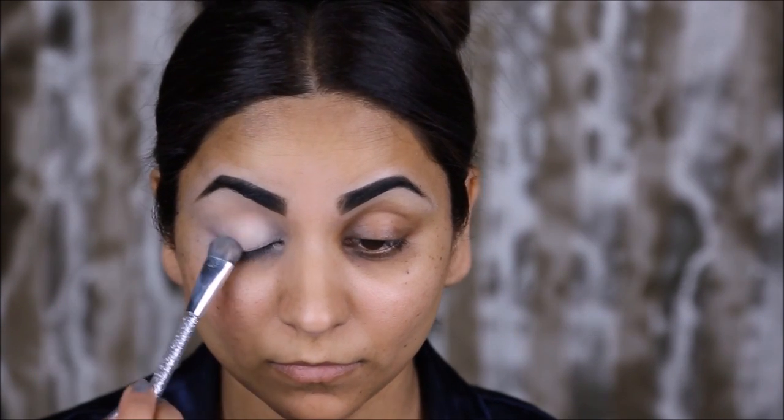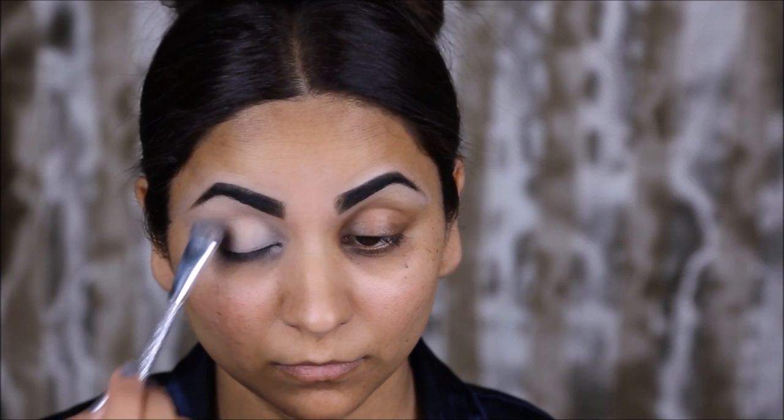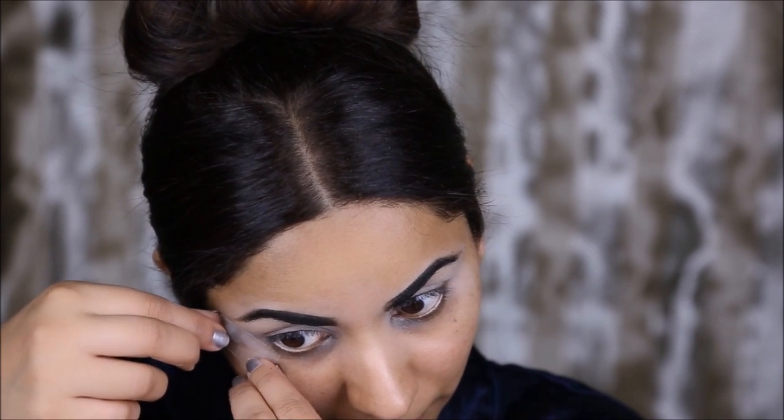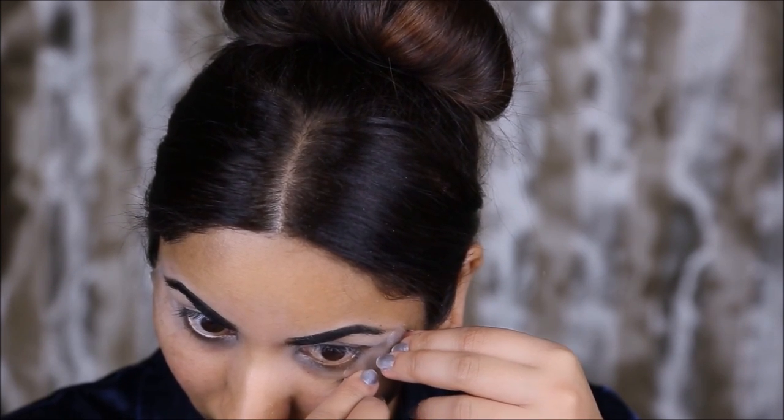I'm priming my eyes with the Soft Ochre Paint Pot from MAC and I'm setting it with the translucent powder, just so it makes it easier for blending any eyeshadows on top. I'm using pieces of scotch tape on both sides of my eyes to get sharp edges on the corners so I don't have to worry about cleaning up the edges.